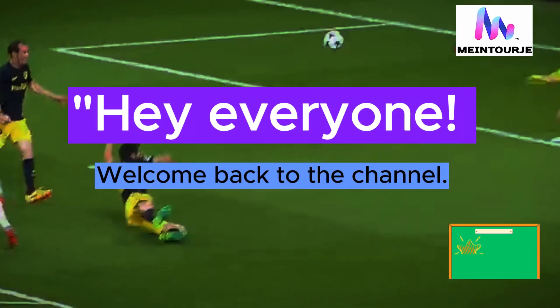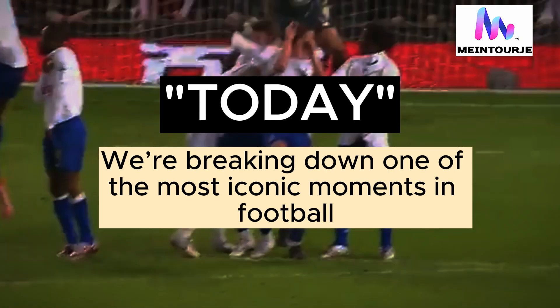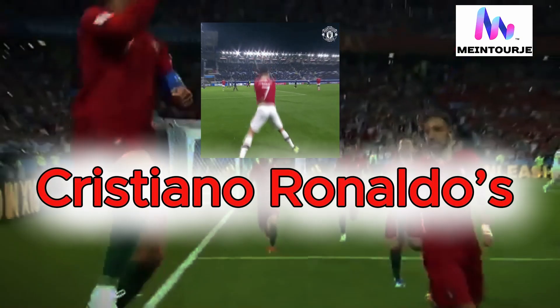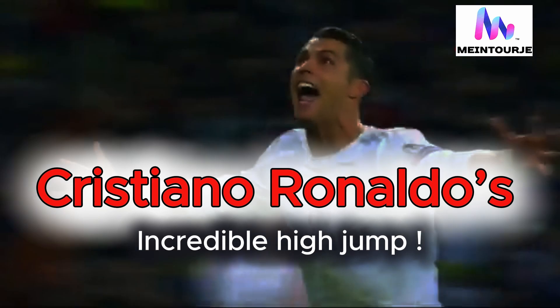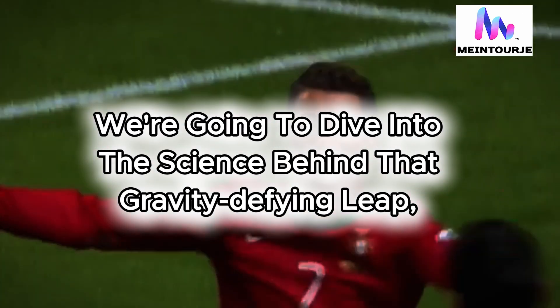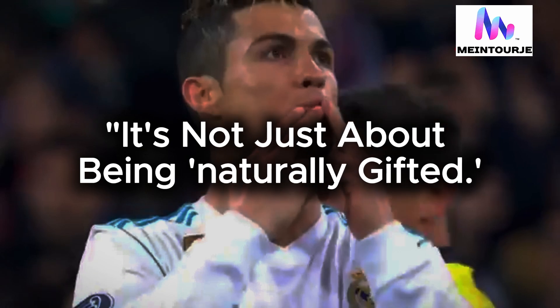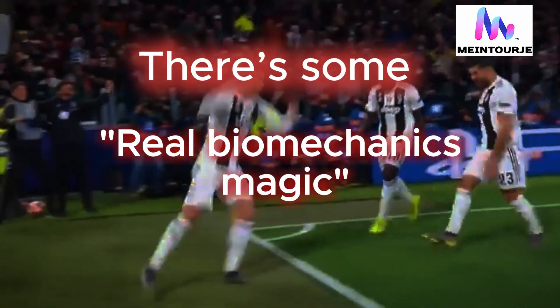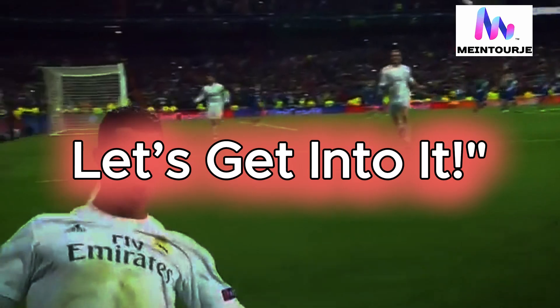Hey everyone, welcome back to the channel. Today, we're breaking down one of the most iconic moments in football, Cristiano Ronaldo's incredible high jump. We're going to dive into the science behind that gravity-defying leap, and trust me, it's not just about being naturally gifted. There's some real biomechanics magic going on here. Let's get into it.